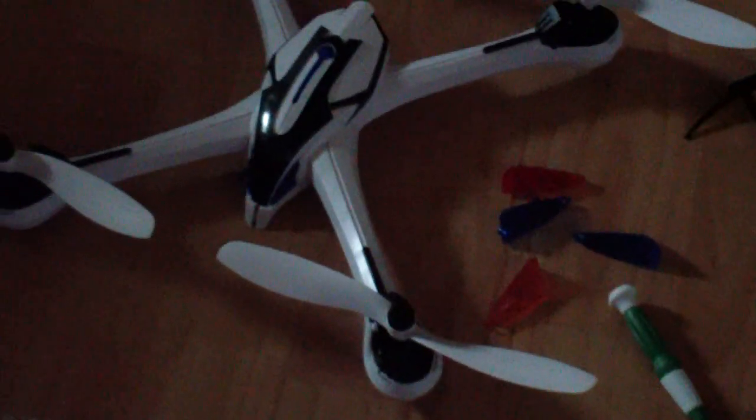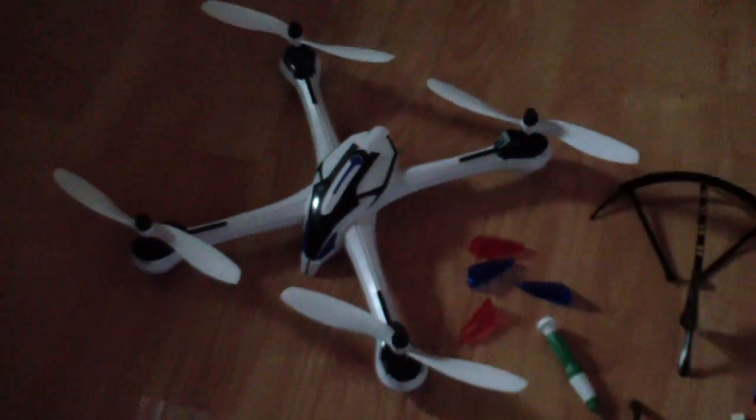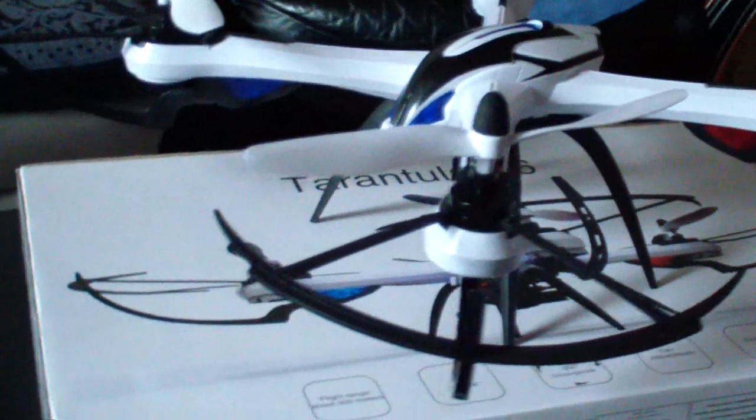I think it's time for a five-minute flight — let's take a look at how it flies. The Tarantula X6 is ready.